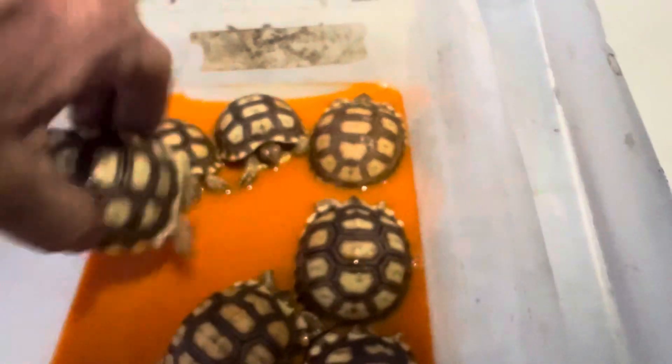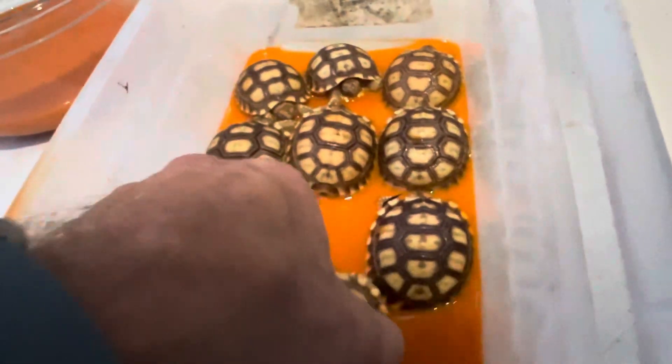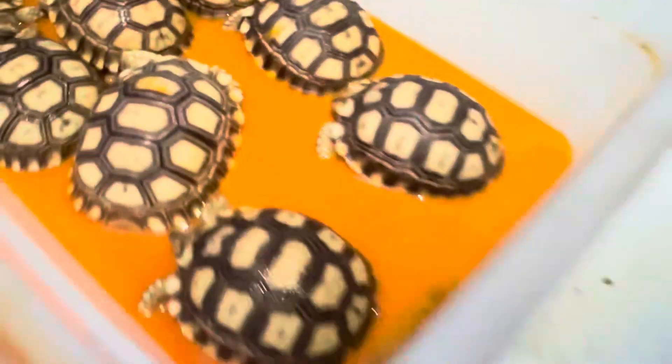We have 10 babies — look at this. There's our 9, and then here is our 10th baby, like that. So we're checking them out, making sure that they can't drown, that they can just soak in it.